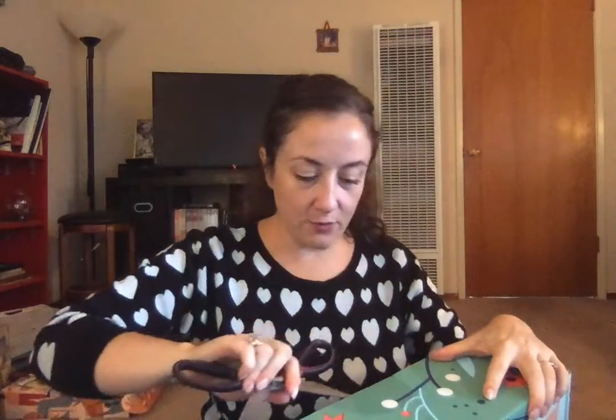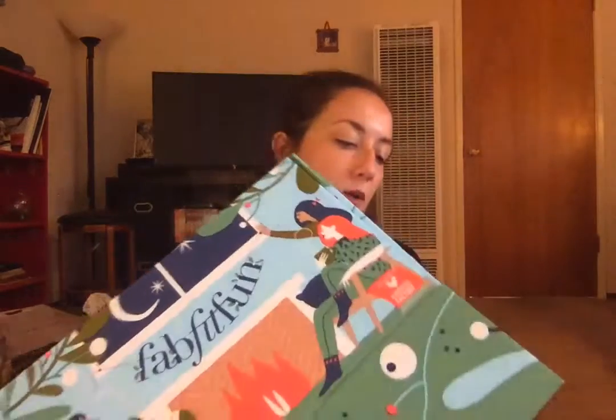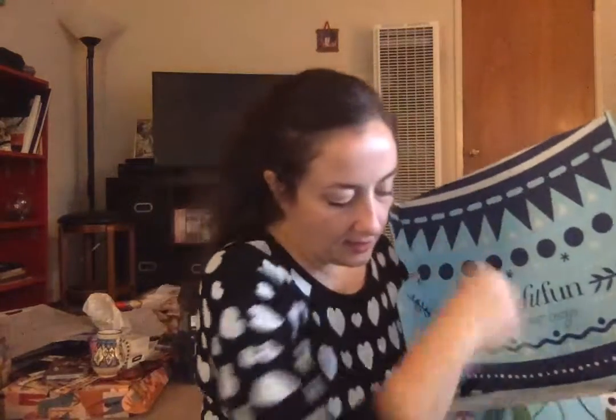Now we're on to the FabFitFun box itself. So if you didn't purchase any of the add-ons and just have your subscription box, this is all you would get. It's filled with goodies. I can't believe this video is already half an hour long — kudos to you if you're still with me. The top looks like this — they get an artist to design every box. I'm really glad it's not water damaged because they're very reusable. It comes with a magazine and some coupons on top.